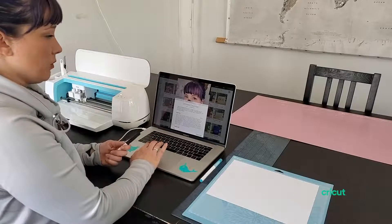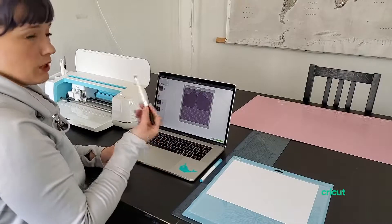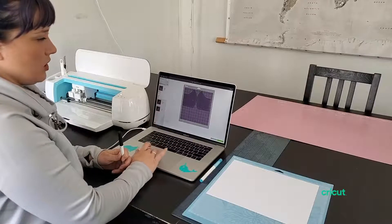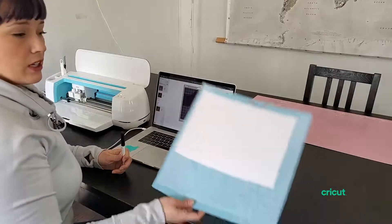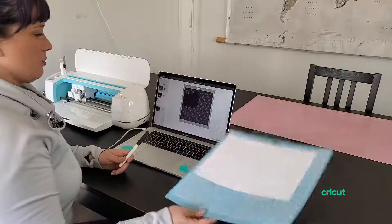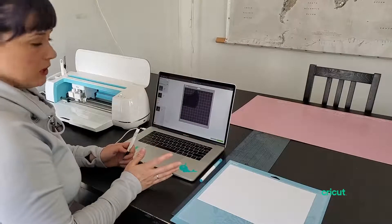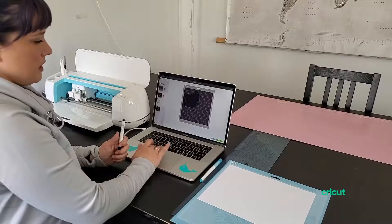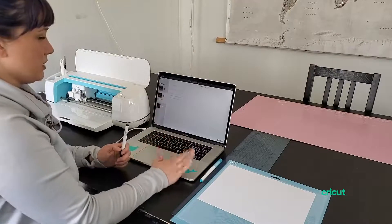You would select the project the same way you normally would. Here you can leave the fabric marking pen — it doesn't really matter which pen you use, so I'm just going to use a black fine point. You can see that it has the seam allowances included and it's on a 12x12. I don't have any 12x24 cardstock right now, so I'm just going to use an 8.5x11 piece of cardstock. I'm going to make sure that the pattern is well within the space I have available, then hit continue when it's all ready to go.